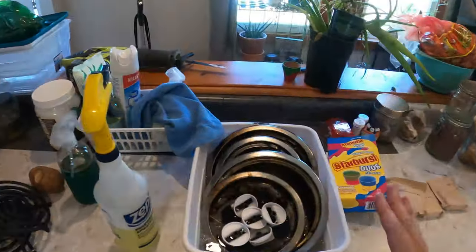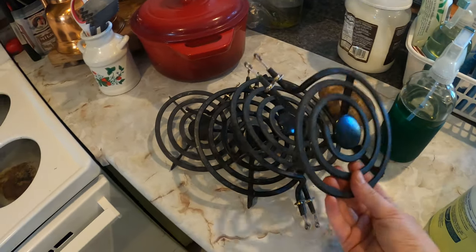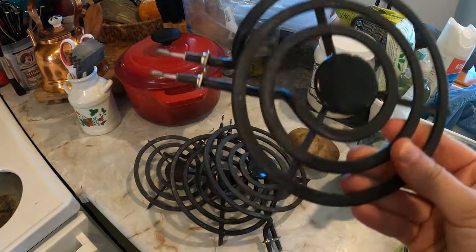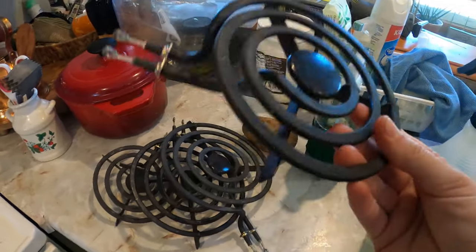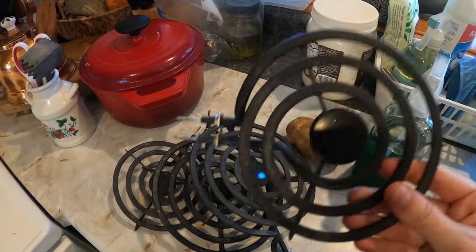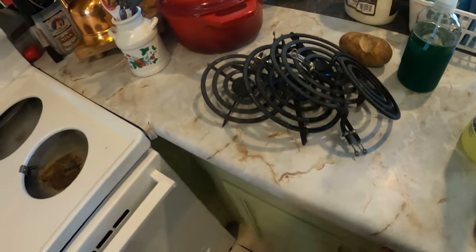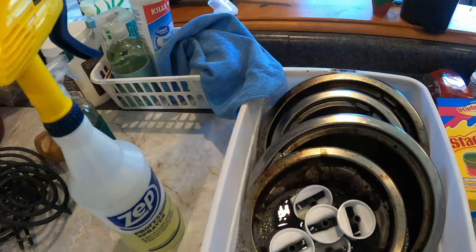Now for the coil burners themselves — because they're coils and they conduct heat — unless there's something baked on them, I really don't like to scrub these. I don't mess with them unless there's baked-on food. I'll wipe them down if they get greasy, but for the most part I leave the coils alone. The drip pans underneath, on the other hand — gross — so I'm going to take those over to the sink and scrub them out.